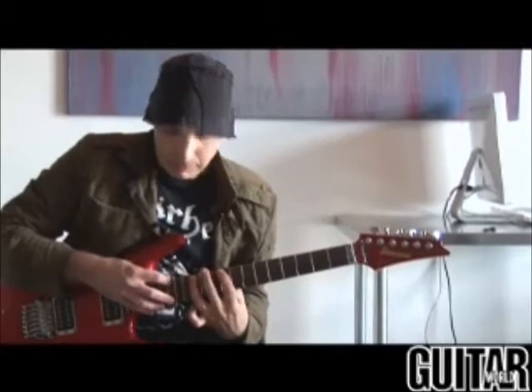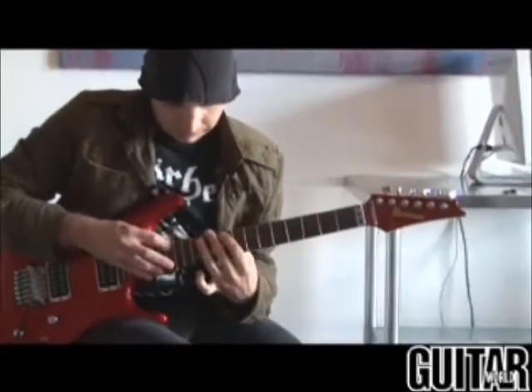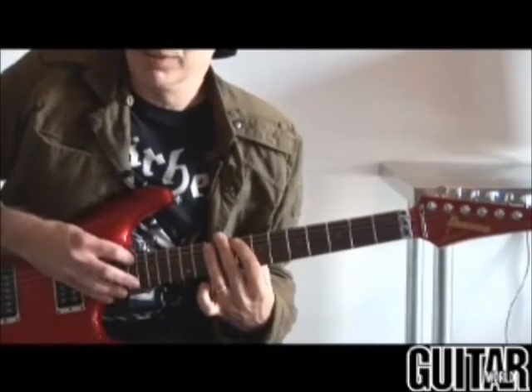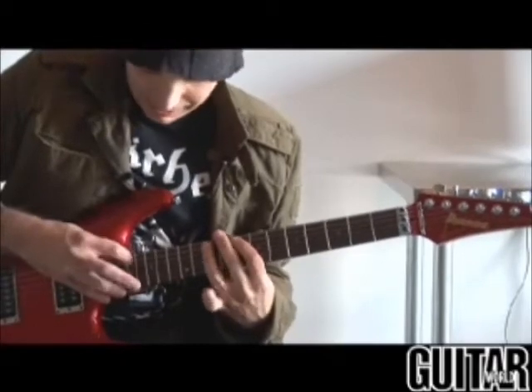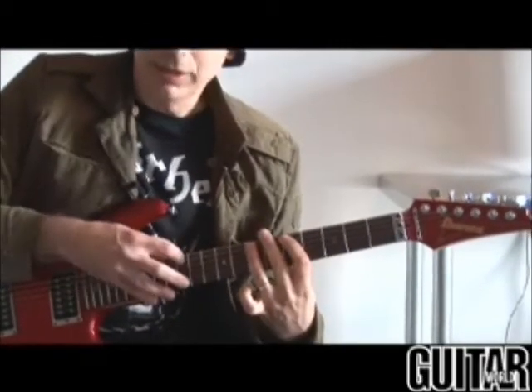I'm starting with an A with a flatted fifth, then I go up to an A diminished. The next chord is open to interpretation — you could say it's a D minor with an added fourth over A. And then I do an A sus4. This is all on top of an A bass — A sus4, B flat, B, C, B, B flat, and slightly.